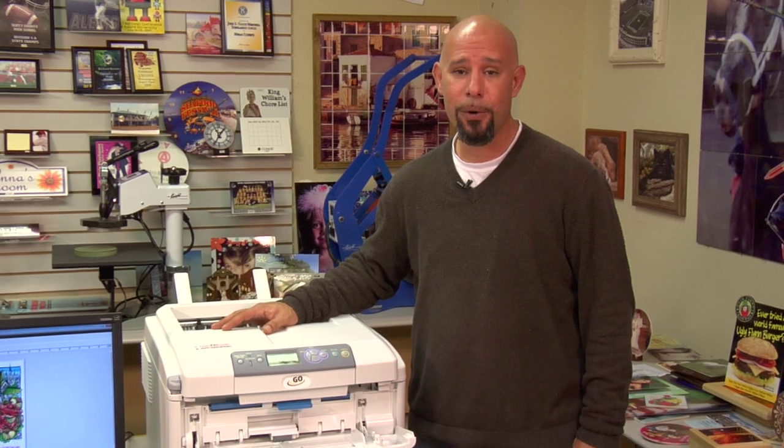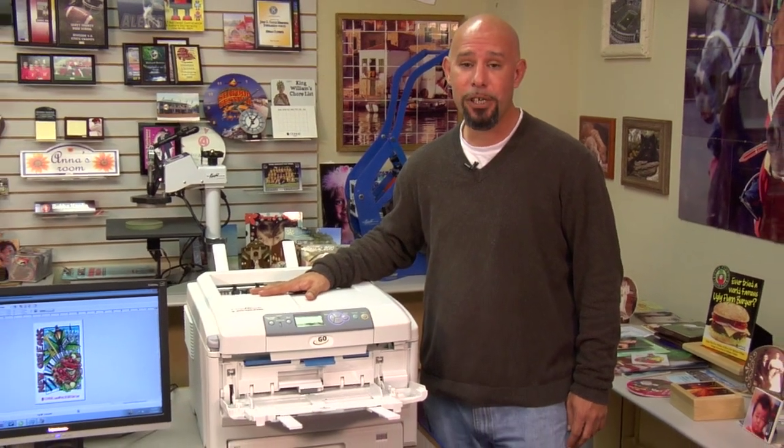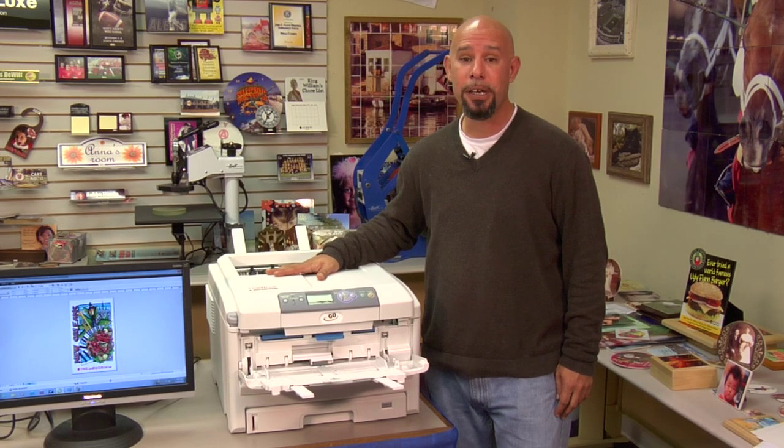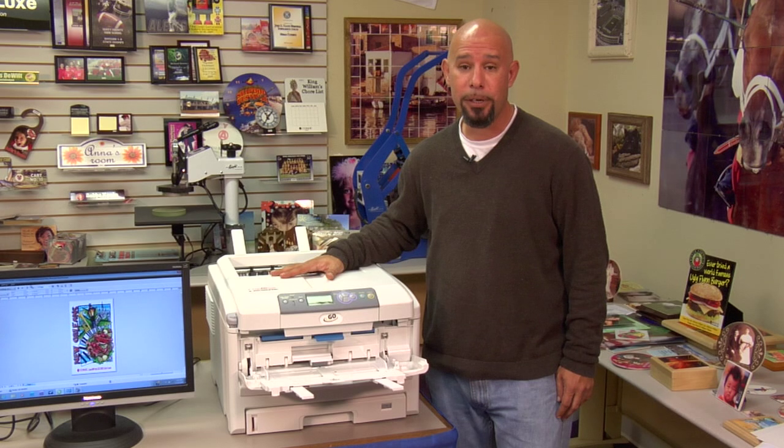Hello, I'm Doug DeWitt, Transfer Paper Product Manager here at Condi Systems, and welcome to our third video in our installment of the Laser Imprints Go Uno series. In this video, we're going to show you how to run Condi brand non-oil transfer papers through the Laser Imprints Go Uno.